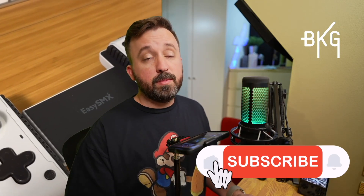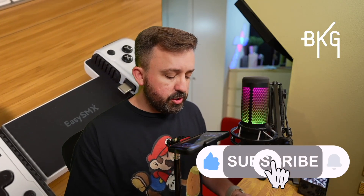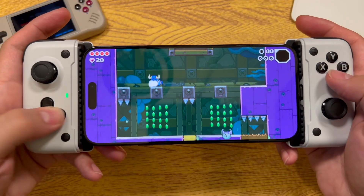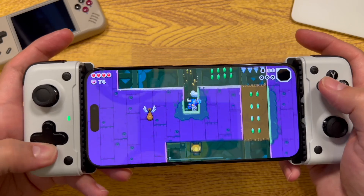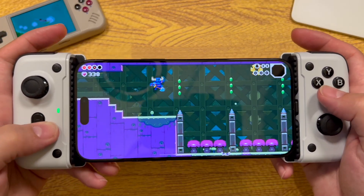Let's play a little bit of a platformer — Shovel Knight Dig on Apple Arcade. As you can see, both the d-pad and the action button are very responsive, which is exactly what you need in a game like this.